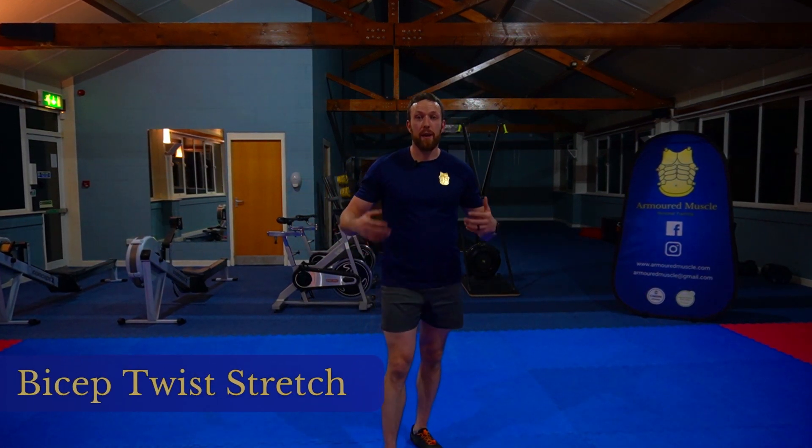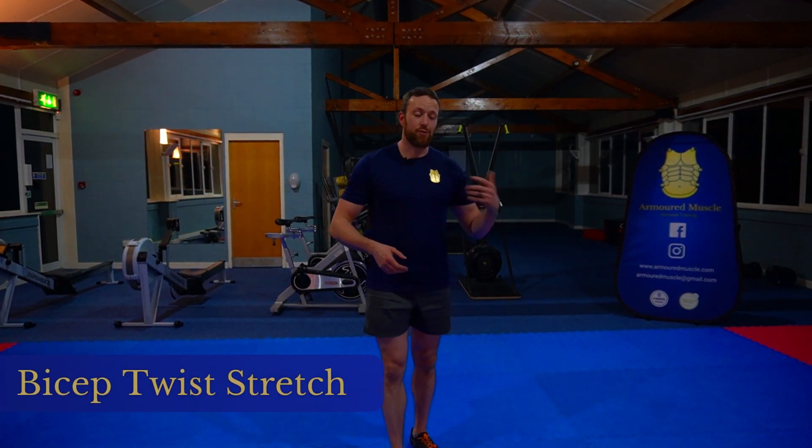Here's a super simple and quick bicep stretch — great after you've just done battle ropes or perhaps a heavy arm day.